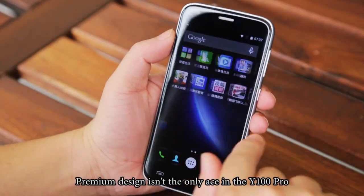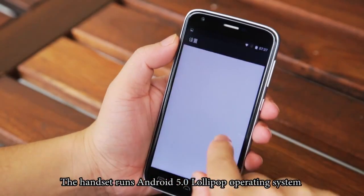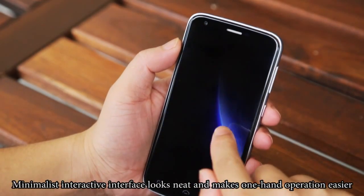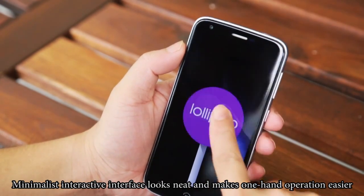Premium design isn't the only ace in the Y100 Pro. The handset runs Android 5.0 Lollipop operating system. The Minimates interactive interface looks neat and makes one-hand operation easier.